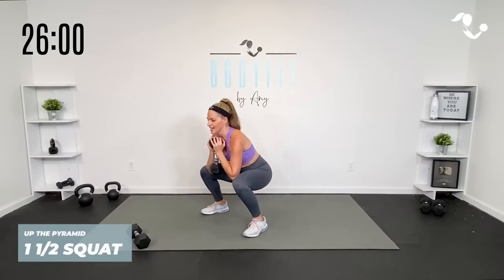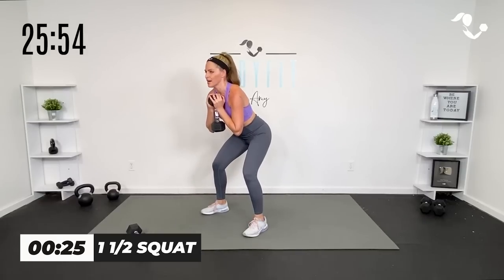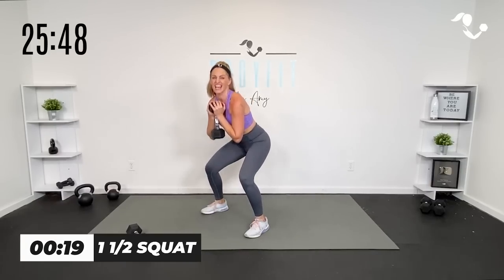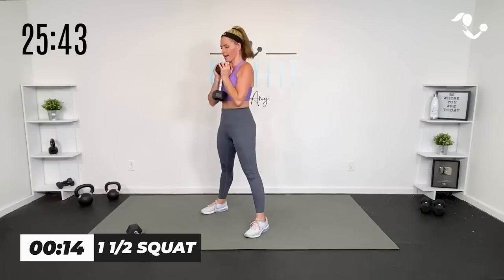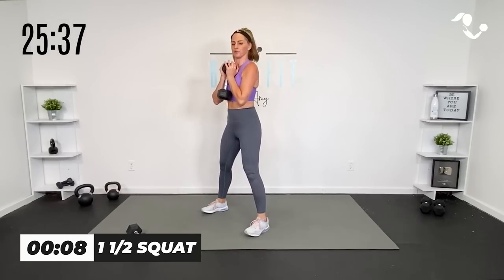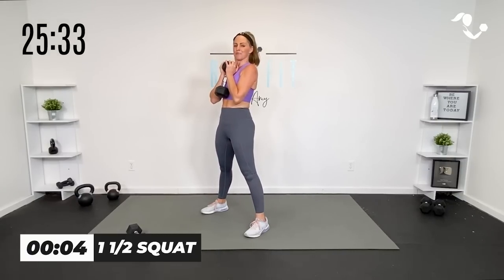Take it down and up. Think of it as full squat, halfway up, all the way down and up — it's like a little pulse at the bottom. Really connect with the core and the glutes right at the top of that movement. Keep that chest open and proud. Sit back into the hips, drive up through the heels. Don't worry — we're going to get lots of practice.